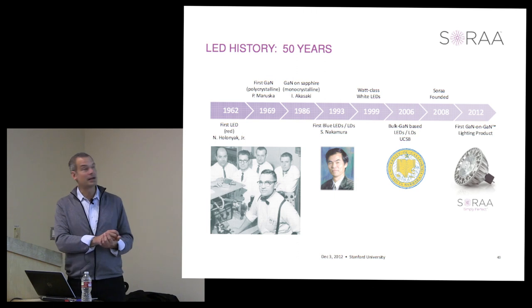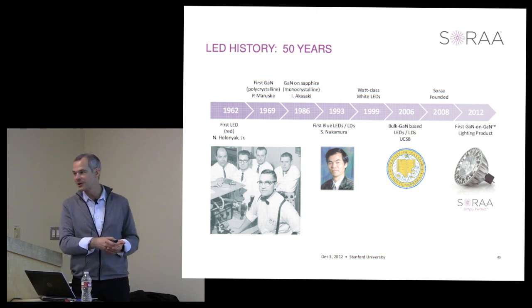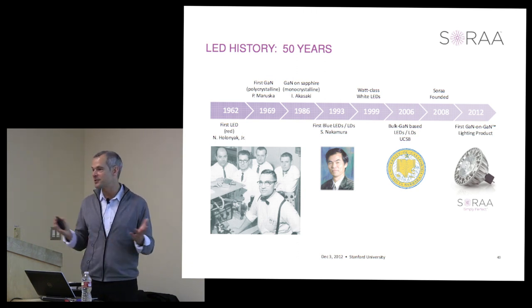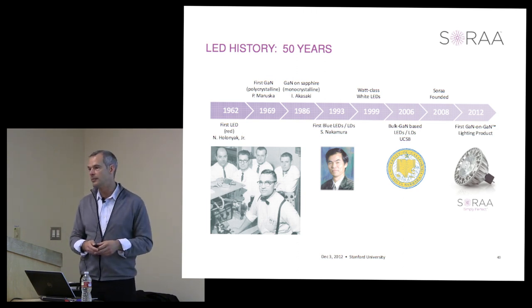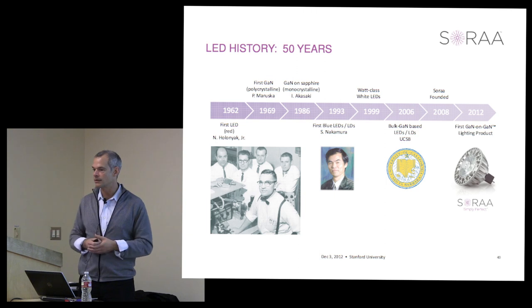As a final reminder on the timeline: 50 years later, we're still working on these problems. They've gotten really interesting in the last 20 years, but there's still a lot more to do. We're far from the vision of the ultimate lamp, and you'll see many more interesting innovations over the next five to ten years.